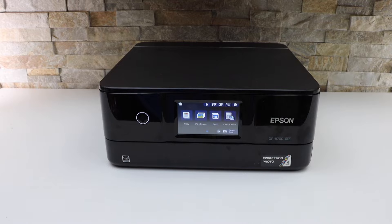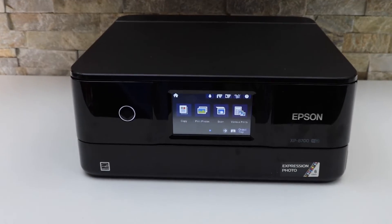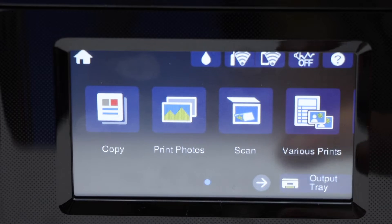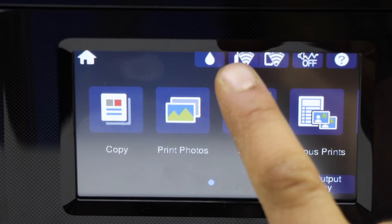In this video I'm going to show you how to do the wireless setup of your Epson XP8700 printer. Switch on the printer and go to the control panel, click on the Wi-Fi button on the top.